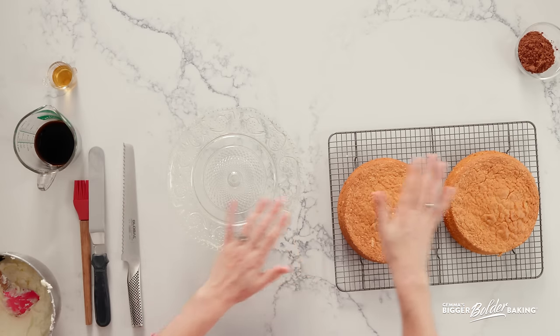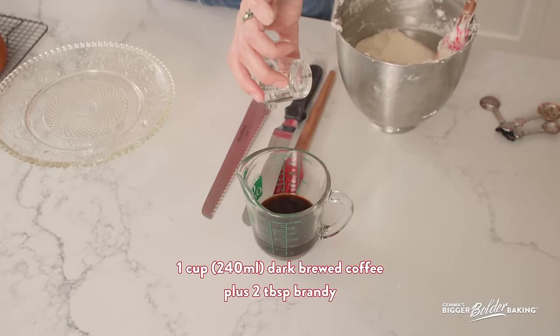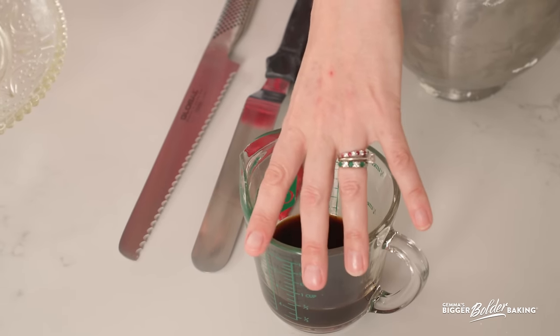Here we are — my favorite part. We have our lovely cooled cakes, the cake stand, and the frosting ready to go. Here I have some very dark coffee — I like to make it really dark because I want all of that flavor and even the bitterness. Into it I'm going to add in a little bit of brandy. Whatever you add to your tiramisu — rum, Kahlua, whiskey — whatever you like. That is what we're going to use to brush the layers of the cake.